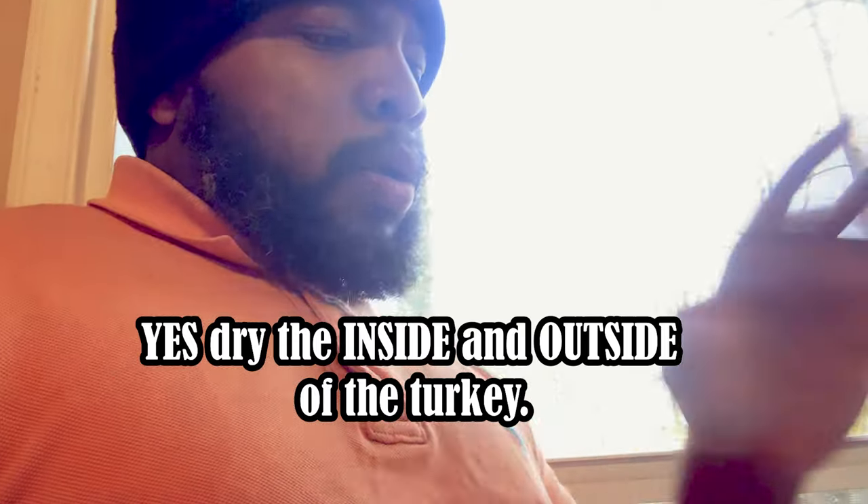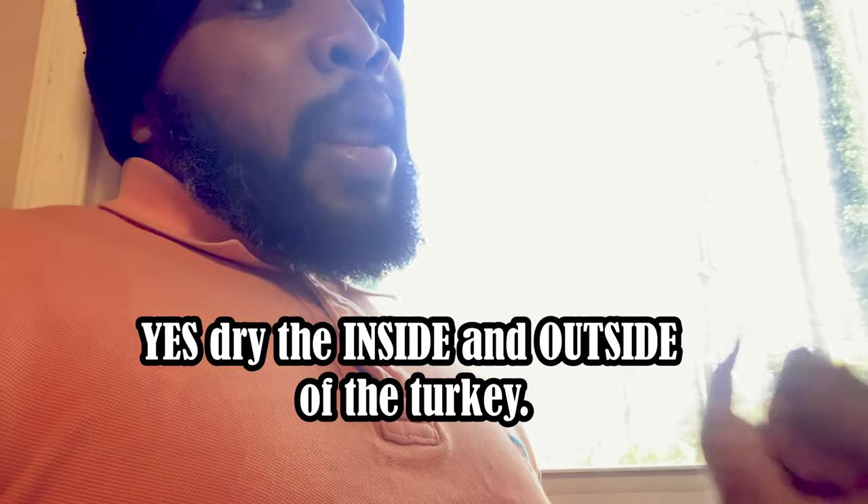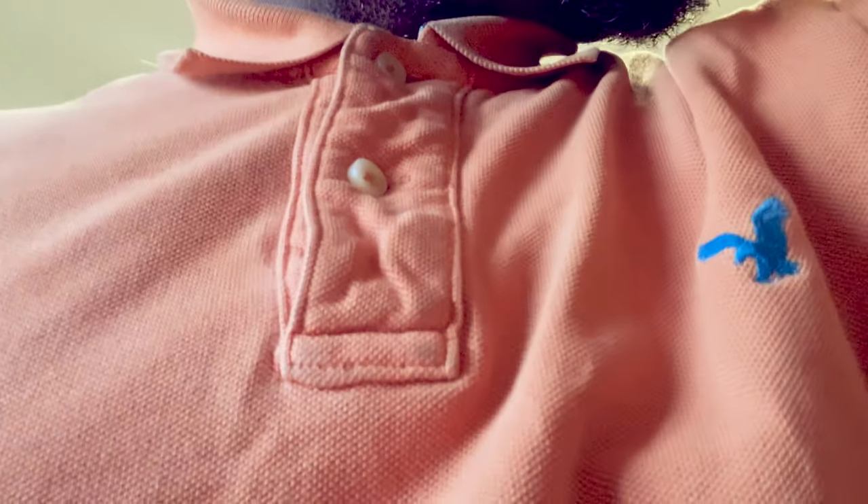Going through the process — you gotta rinse the turkey in the sink first to get all that brine off from when you brined it. Then you gotta dry it off. I used a lot of paper towels around the turkey and inside the turkey to dry it off. After I dried it off, I took some classic olive oil. You don't want to use extra virgin because that burns real quick — just use regular olive oil, or coconut oil, whatever type of oil you use. Don't use extra virgin because it will burn on the grill real quick.